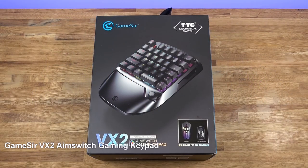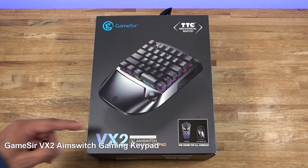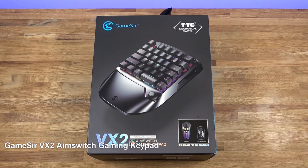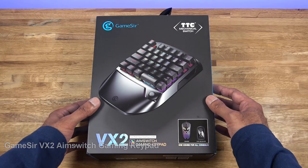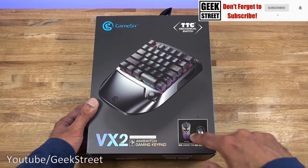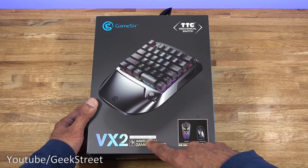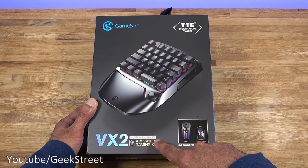Hi there, today we're unboxing a gaming keyboard and mouse. This particular pack is by Gamesir and it's the VX2 model. Details are in the description below for anyone thinking of purchasing. Let's take a quick look around the packaging. It comes with a nicely packaged picture of the keyboard and mouse, highlighting compatibility with PlayStation 4, Xbox One, Nintendo Switch, and PC — so it works cross-platform.